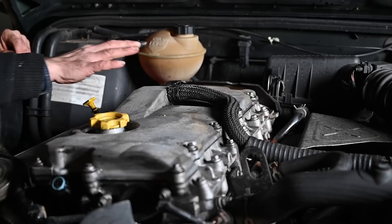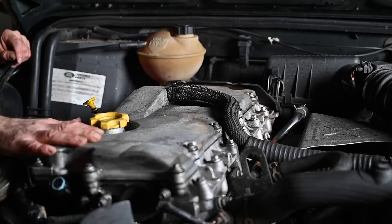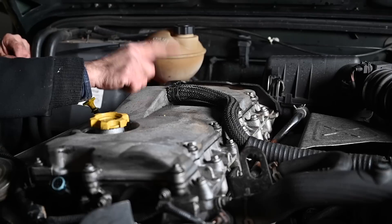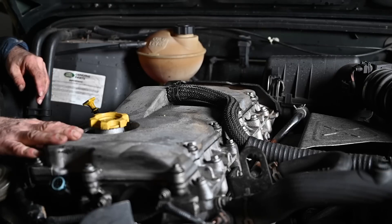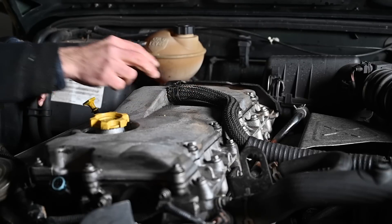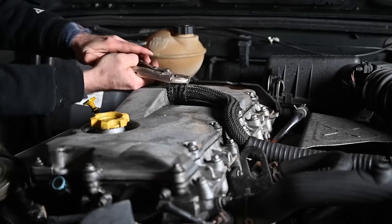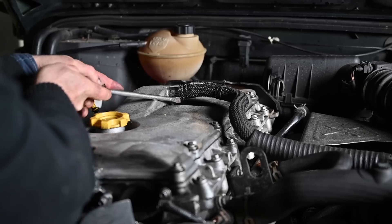The next thing we need to do is replace the injector harness inside the cylinder head cover, so we have to remove it. There are 13 bolts on this one all around - undo all of those. Also undo this breathing hose and then we can lift it up. You will need a new seal for this when you put it back. I'm going to start with removing this breathing hose here - this looks like a pretty heavy hose, but it should work.